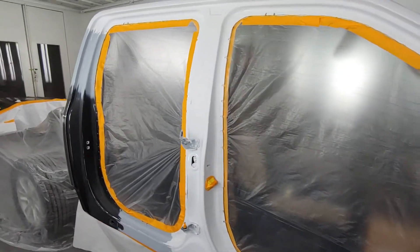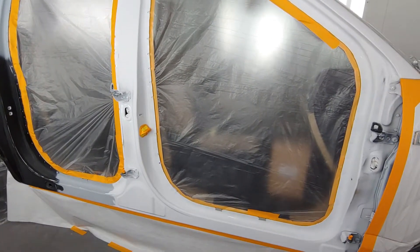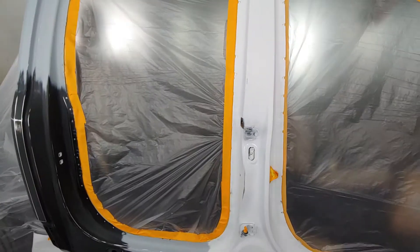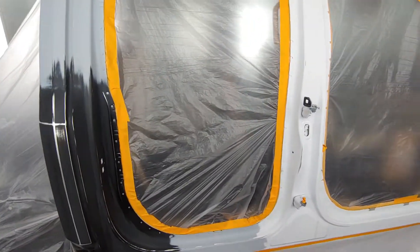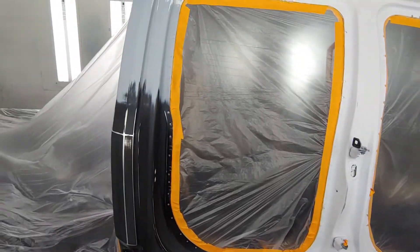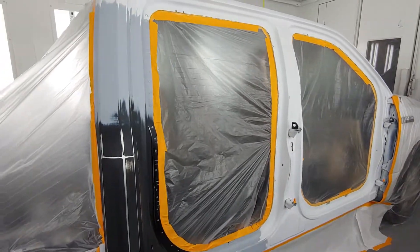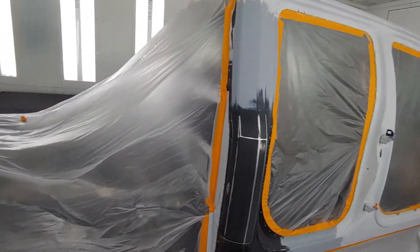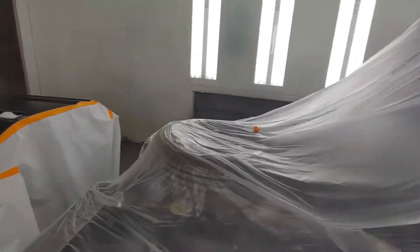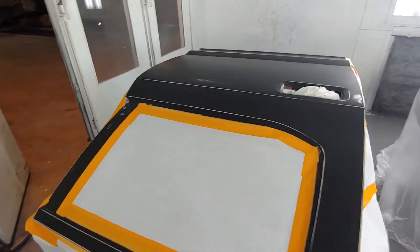We are working on a 2017 Ford F-150. The color code on this one is YZ, and normally I don't like to use base coat clear coat — in my opinion single stage is the best way to go on whites, blacks, and those type of flat colors. Just wanted to show you guys real quick what I'm using.